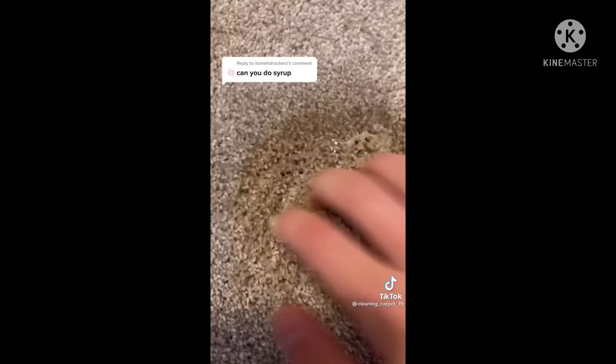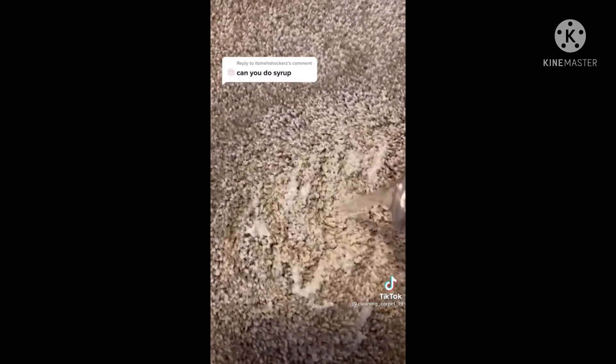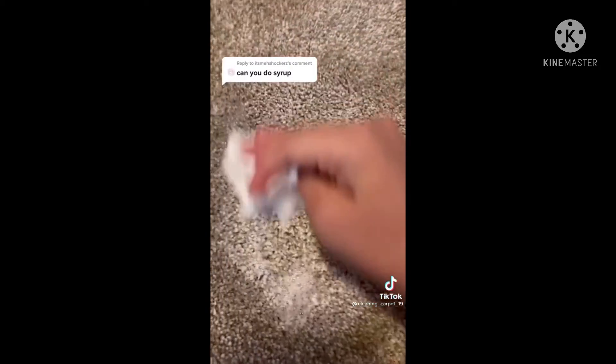Here's how to get syrup out of your carpet. First, wipe up all the excess with toilet paper. Add a little bit of shampoo and some water, scrub, add some more water, and wipe up all the excess. Now scrub with the toilet paper, and your stain should be gone.